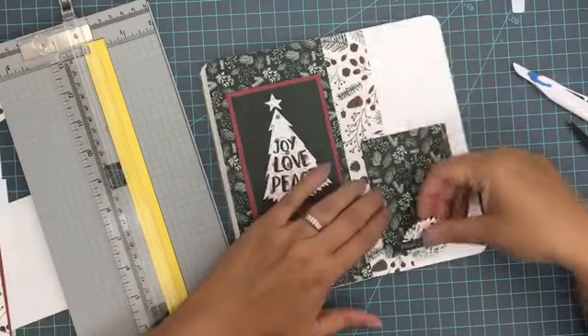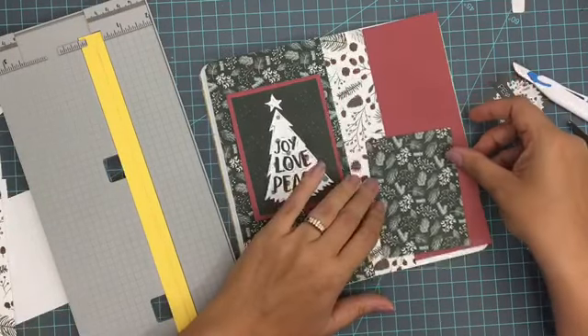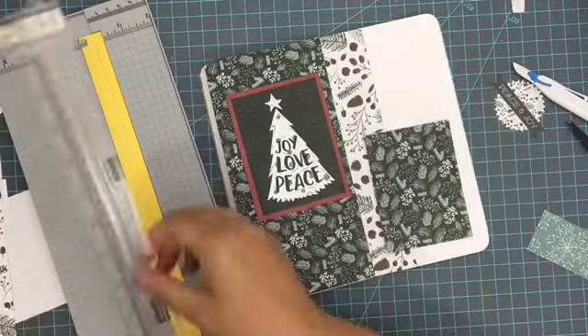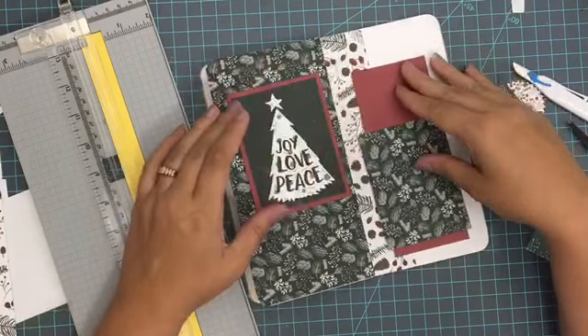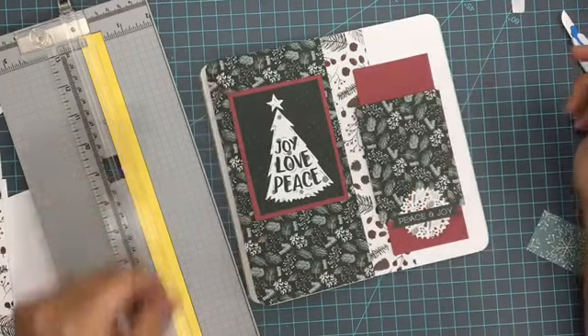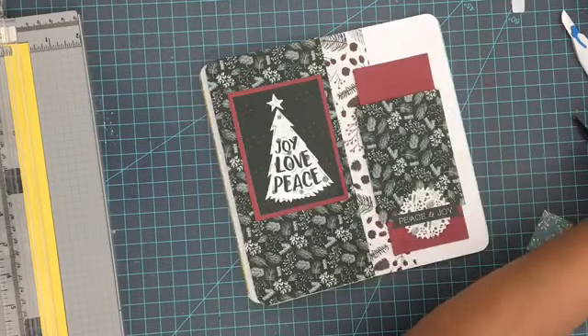That paper I just added onto the right hand side is going to be the backing for my photograph, and that'll make a little more sense when I add some white matting to it in a little bit. I'm adding on first this maroon, and then I'm going to add on this little ephemera piece that came with the kit just to the bottom there, and that will be a base for where my picture is going to go.